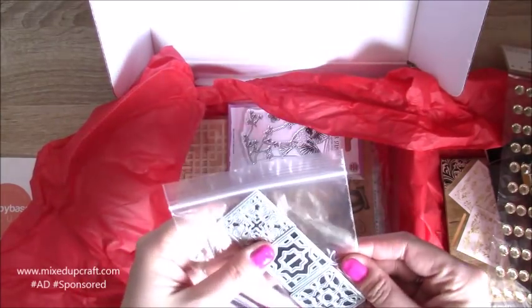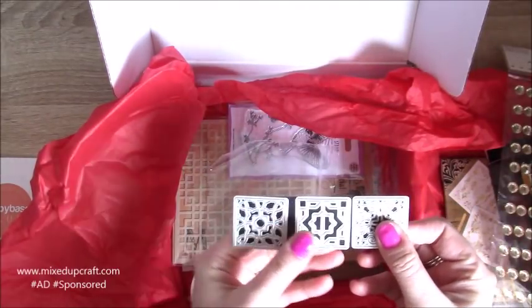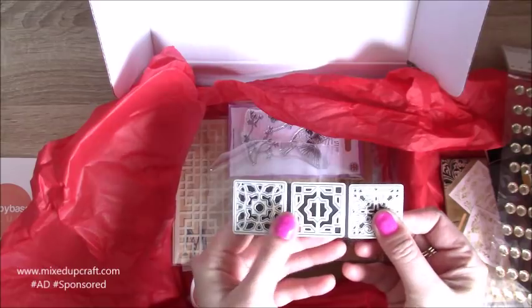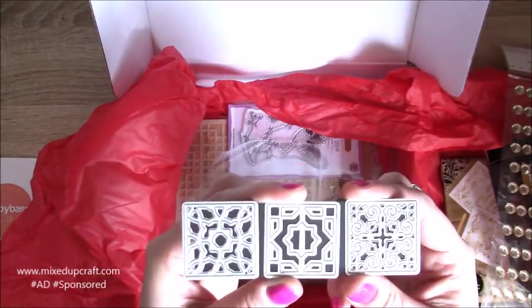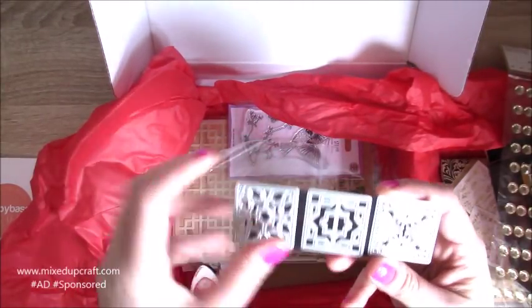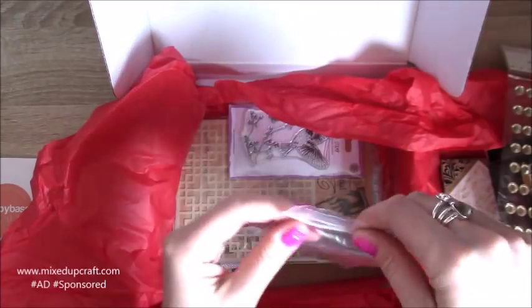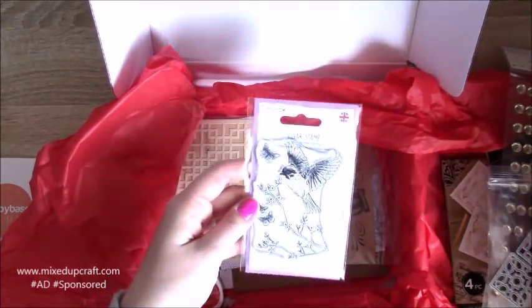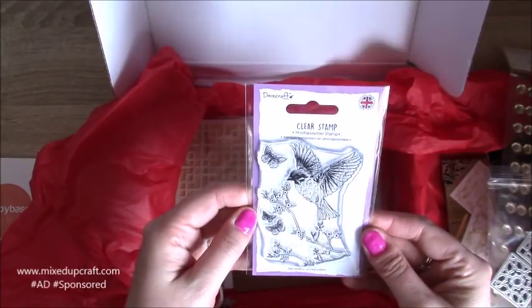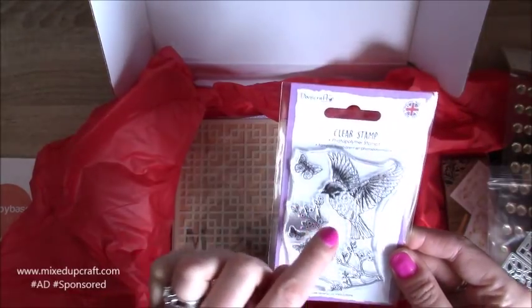These look nice - oh they're tiny! So there are three little individual square dies, which is going to be really nice for mosaic style and grid work. I like that middle one a lot, that's really nice. I haven't got that so it's a nice piece to add to my stash. Then we always get a stamp - we've got this pretty bird here, which will look lovely in gold. It's a set of five separate stamps by Dovecraft.